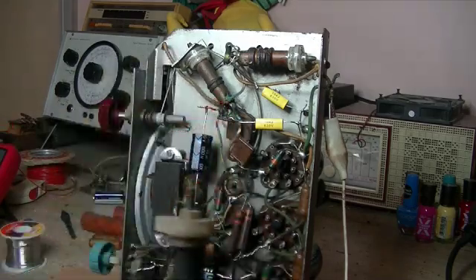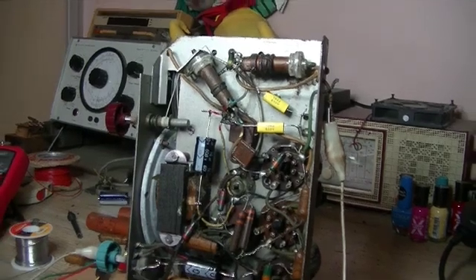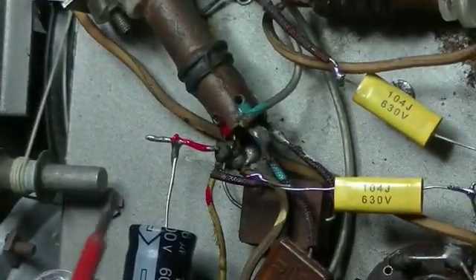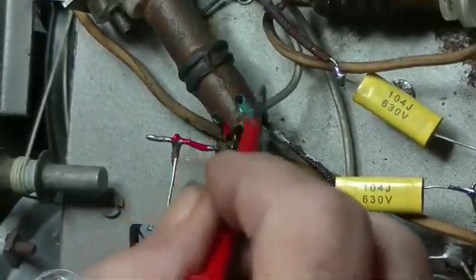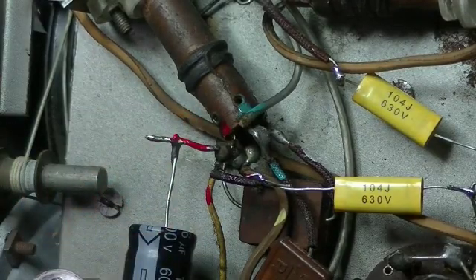It's even got the same mounting bracket on the top. The only thing I've done is colour-coded the terminals on there. Luckily enough, on the original there was a little dab of red paint and green paint. We'll keep those, and the other two terminals I've made yellow and white.